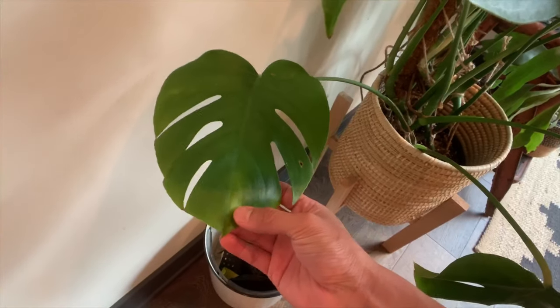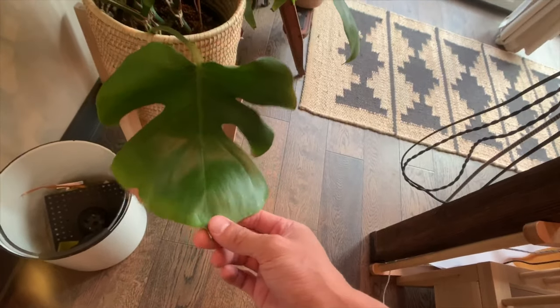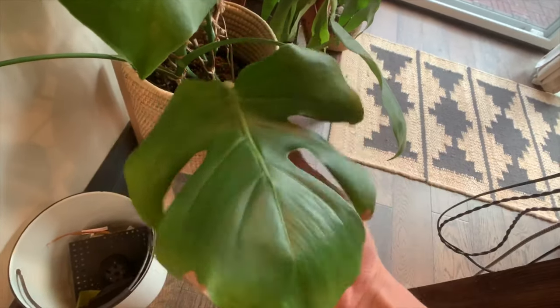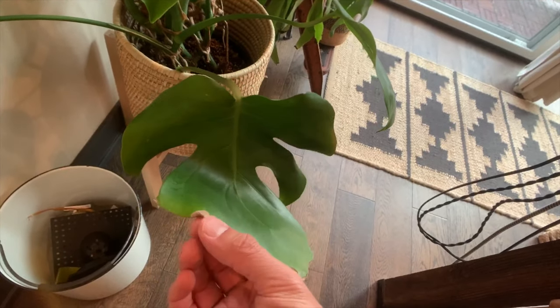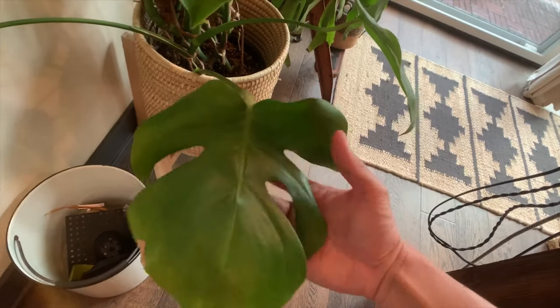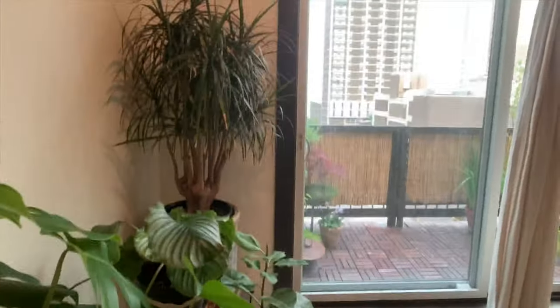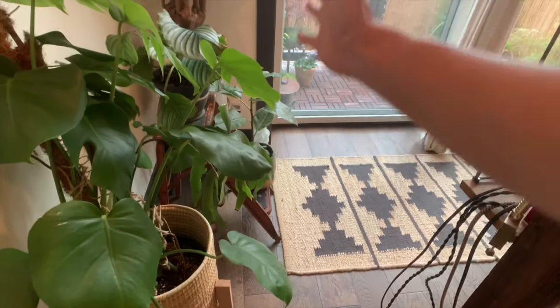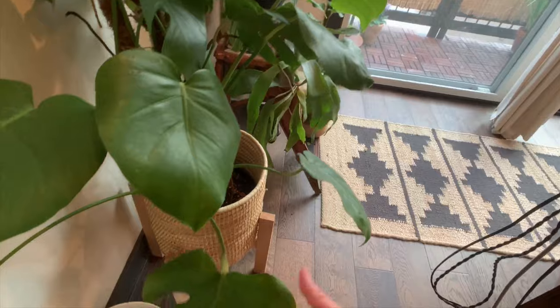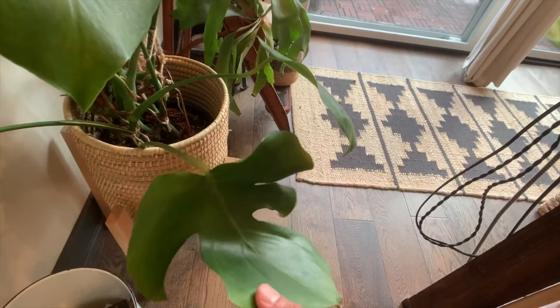One thing I learned was that when you get yellow leaves from too much sunlight, the plant can actually revert the yellowing. Over the winter, I had moved this plant to a location where it was getting a lot of direct western sun. The direct sun was too harsh and almost half of this leaf turned yellow. But as soon as I brought it to a location with morning sun and bright indirect light, the yellowing actually reverted back to green. So sometimes yellowing leaves can actually fix themselves — I was really pleased to see that.